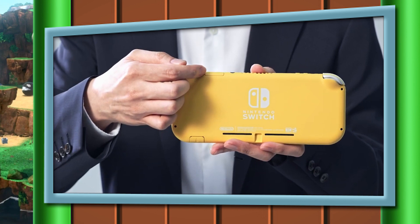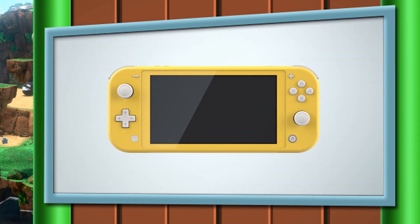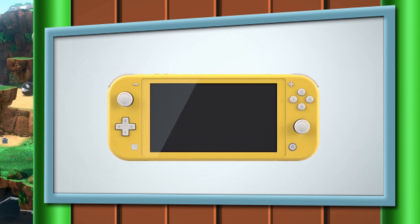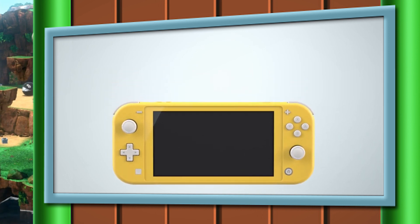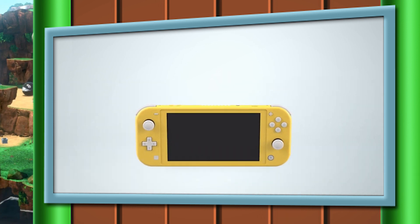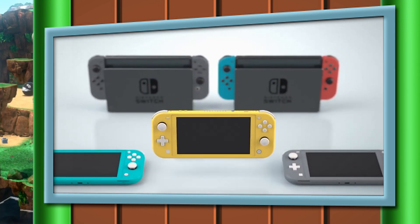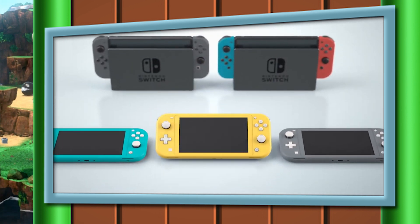One thing that is not missing — thank God — is the NFC touchpad. Amiibo are still compatible with this version of the Nintendo Switch, and honestly this was something I was really concerned Nintendo might cut. It's really nice to see it is indeed in the Nintendo Switch Lite. So if you're like me and have a massive Amiibo collection, you can rest easy — the Nintendo Switch Lite can take care of all of that for you.